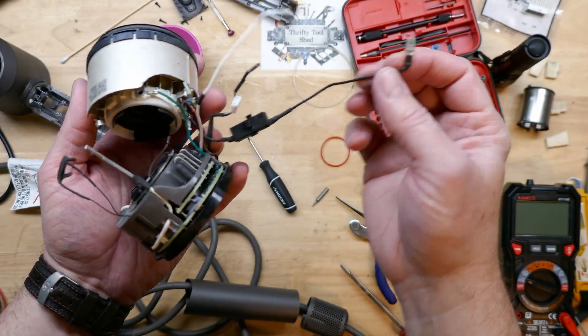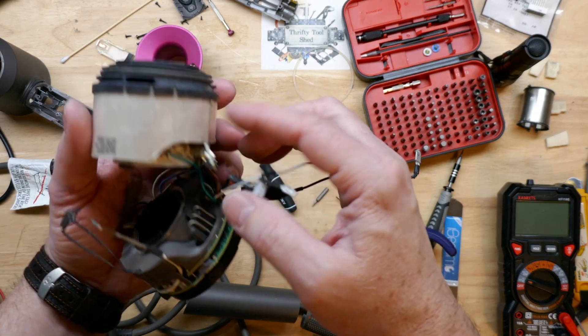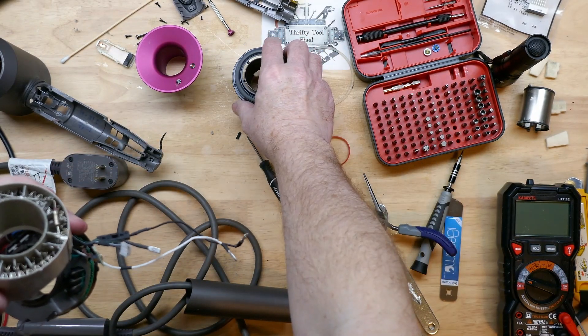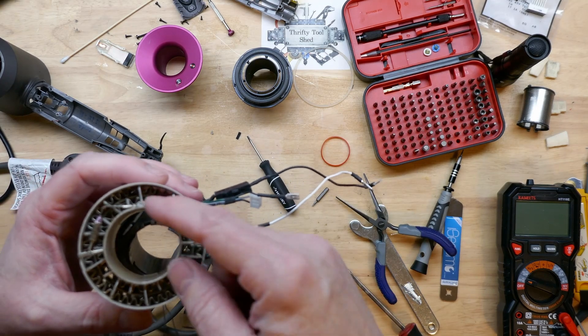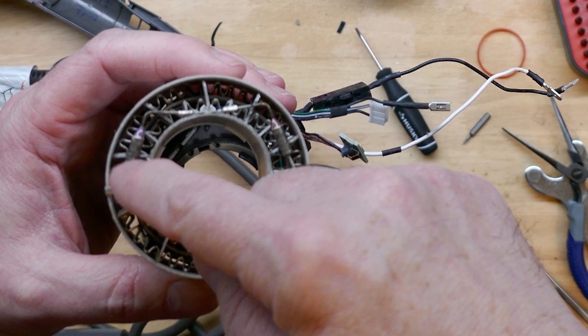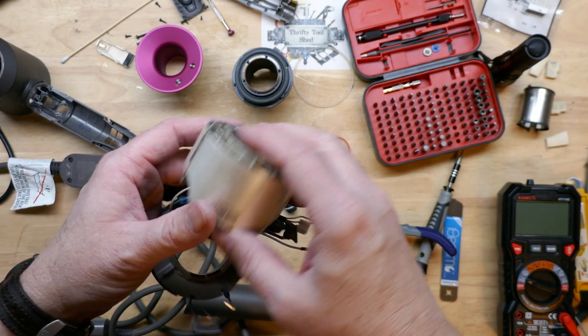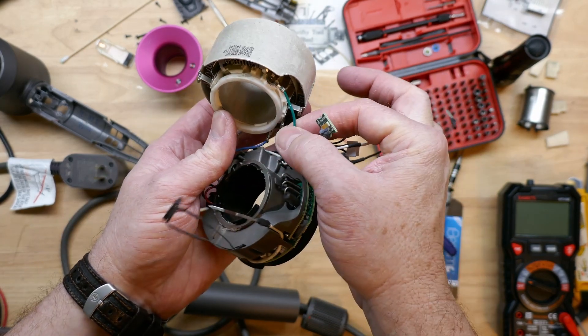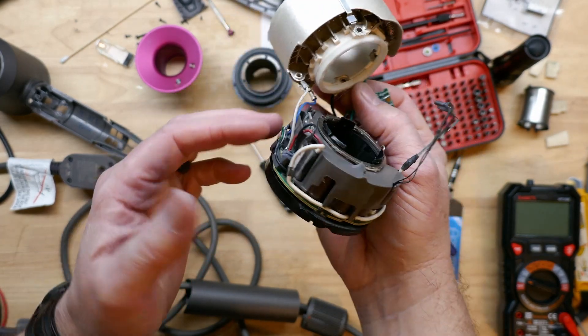Here we have our power coming in on the black lead. Let's go ahead and pull the front part off of the heating element. We can see our thermal fuses here — there are two in series. It goes through the thermal fuses and then across this bi-metallic strip and back to the green wire. We also have our white and blue wires here.